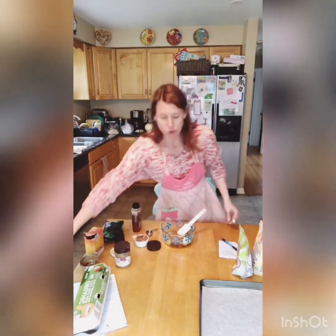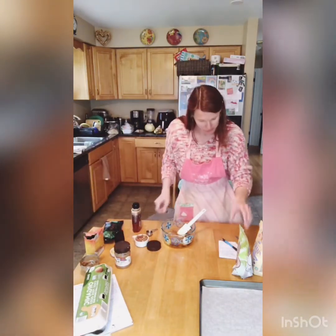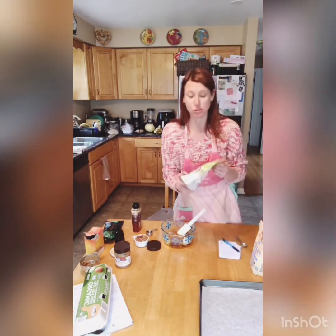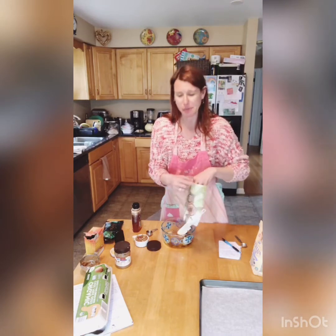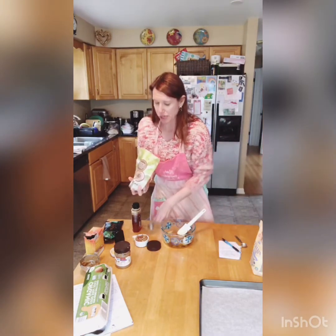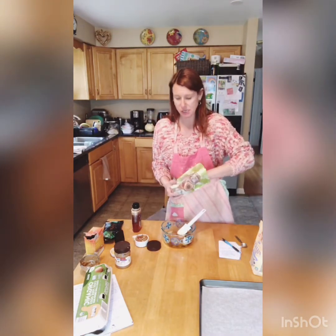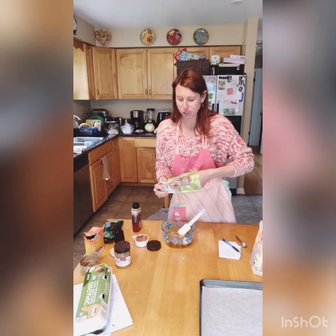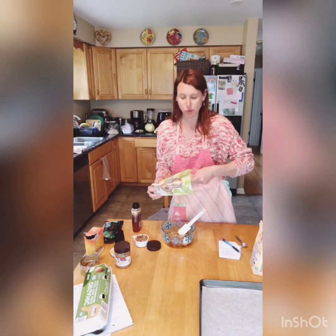Then we want two tablespoons of coconut sugar. This is what coconut sugar looks like — I get it at Trader Joe's. I'm not sure if the regular grocery store has it, but I like to get it at Trader Joe's. So we're going to do two tablespoons of this. It is a nice sugar substitute, nice and sweet, and really great for baking.